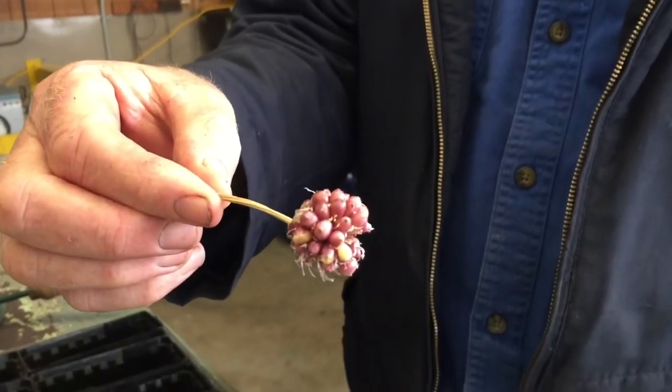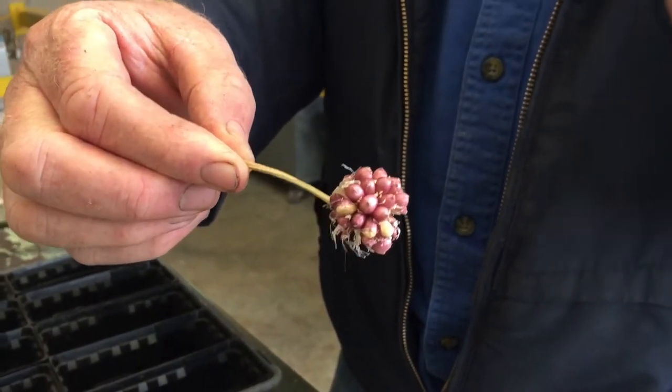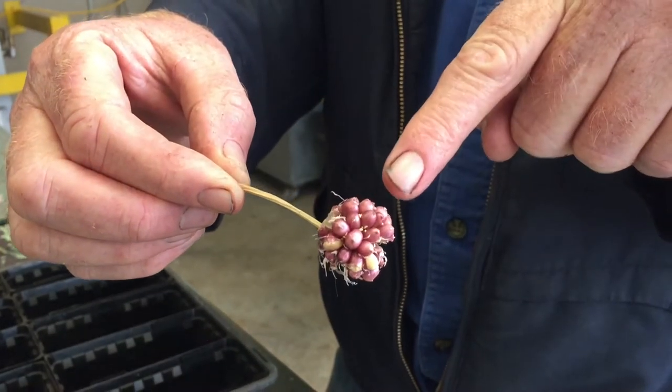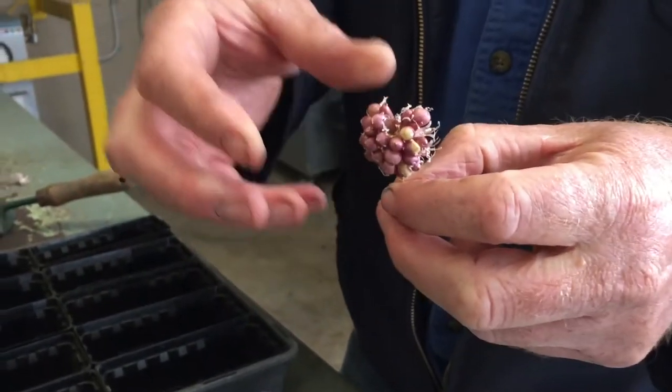So that's from the flower of garlic. It is super cool. It has flowers but they don't reproduce sexually — they produce little predetermined mini bulbs called bulbils. A garlic flower is called a scape.